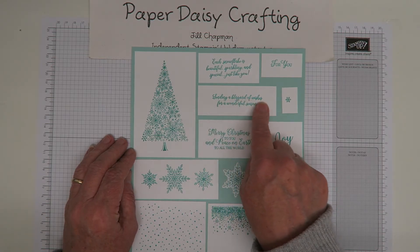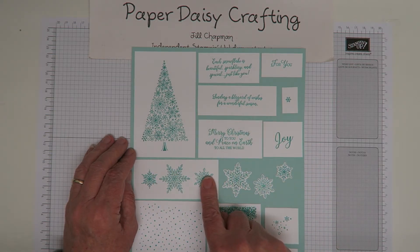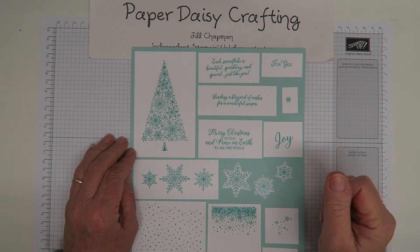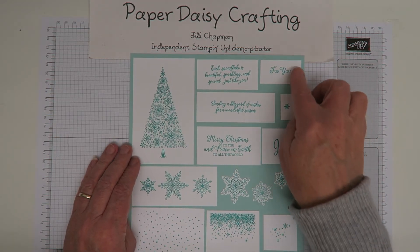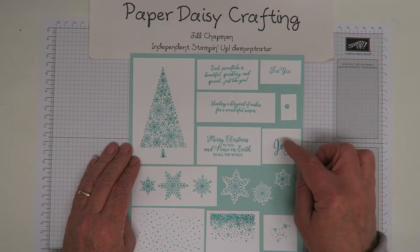We've also got 'Sending a blizzard of wishes for a wonderful season' - so obviously if you're using snowflakes you can do blizzards. 'Each snowflake is beautiful, sparkling and special - just like you.' If you're using snowflakes, this will be a really useful one. I use these on customer thank-yous and lots of different things. And then just 'Joy,' which is lovely - I've seen that cut out in a circle placed on the tree, really beautiful.